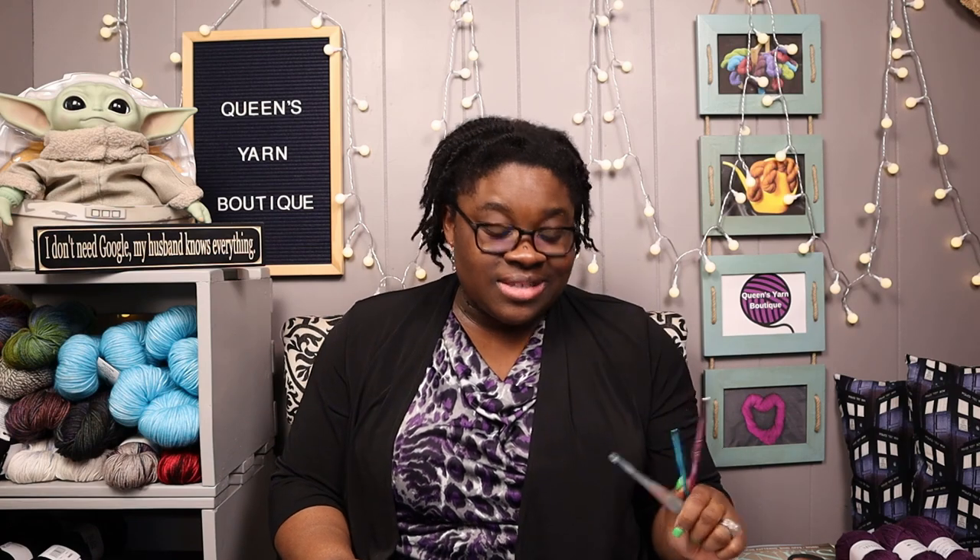Hello everyone, Rachelle here and I'm back to share some yarn goodness with you all today. Today we are going to be talking about types of crochet hooks. We're going to be discussing inline, taper, and hybrid hooks. So let's go ahead and get started by first explaining the different parts of a crochet hook.